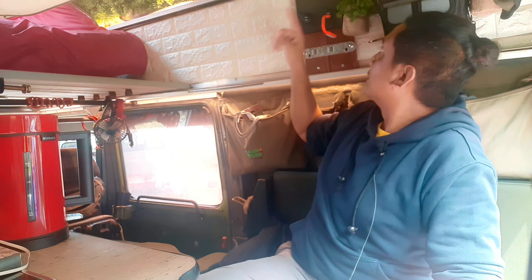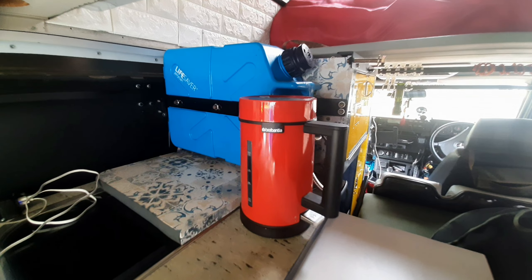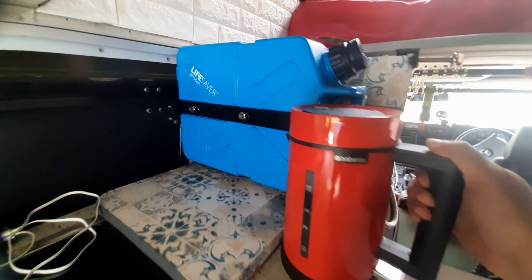Di sekeliling tempat ini ada wastafel untuk mencuci tangan atau peralatan makan. Ada jerry can yang dipergunakan untuk filtrasi air kotor — jadi misalnya kita di tempat yang tidak ada aliran air, kita bisa ambil air dari sungai, masukkan di sini, dan secara otomatis akan diproses melalui lapisan-lapisan filtrasi sehingga bisa langsung dipergunakan sebagai air minum. Ini penting sekali karena air sangat vital. Ada juga pemanas air, jadi kalau butuh kopi dan lain-lain sudah tersedia.